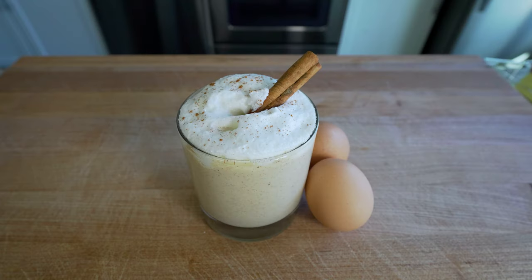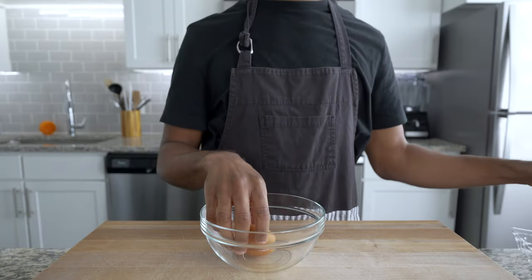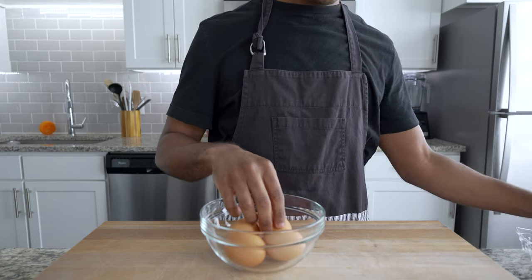What if I told you that eggnog is a top-tier holiday drink? What if I told you that eggnog is best enjoyed with your friends and family? And what if I told you that eggnog starts with, well, eggs?